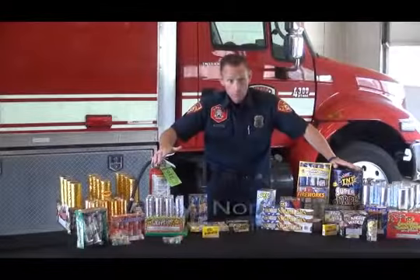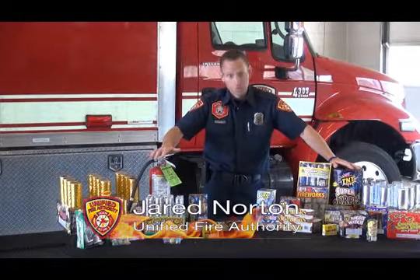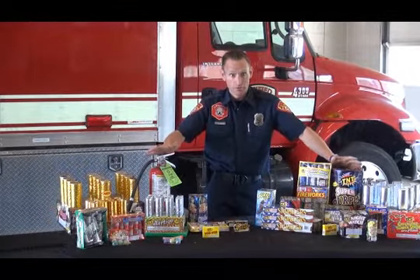Hi, I'm Jared Norton with Unified Fire Authority, here to talk today about proper use and disposal of fireworks.